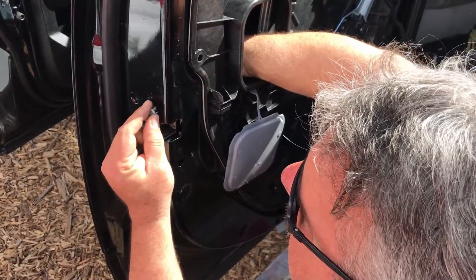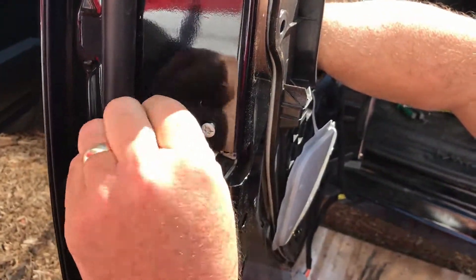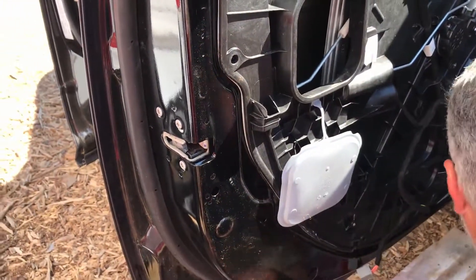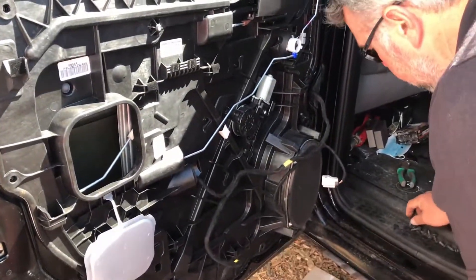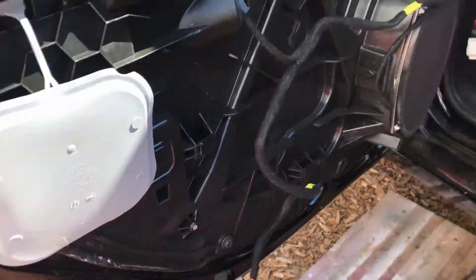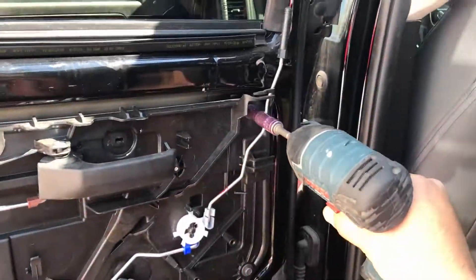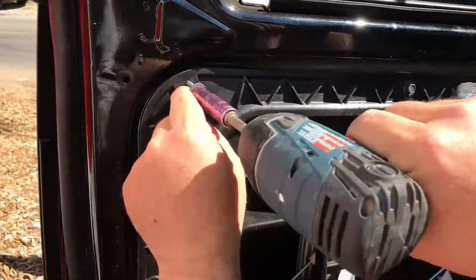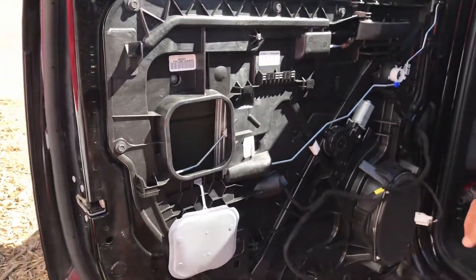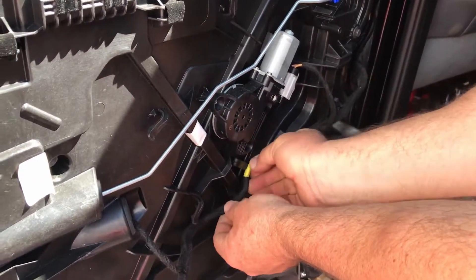Everything's back in place. Now go ahead and apply the screws for the whole framing system. After that, we install the wiring harness back in place — nice and neat. Make sure all the connectors are seated properly.